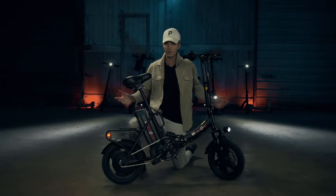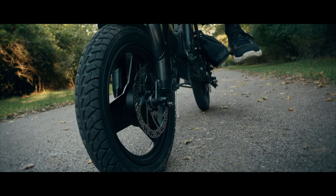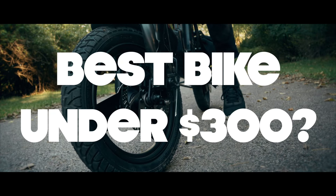This electric bike has a current price tag that's under $300, which is insanely affordable and might honestly be the best electric bike for its price.